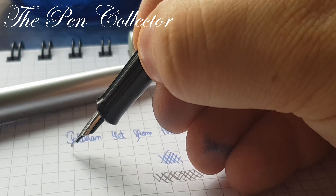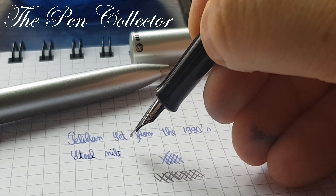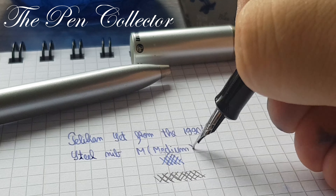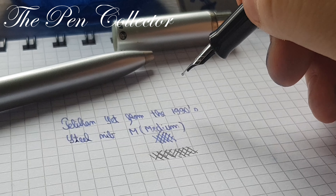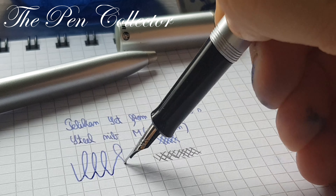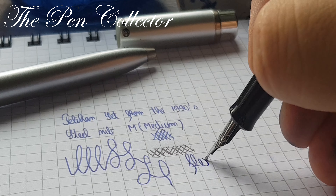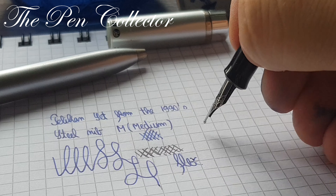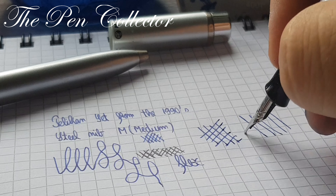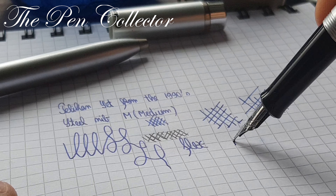Talking about the steel nib — it's an M nib, M for medium. I'm blown by it. It is not a flex nib, but the smoothness is unbelievable. You have to try it. Beautiful, beautiful flow of the ink.